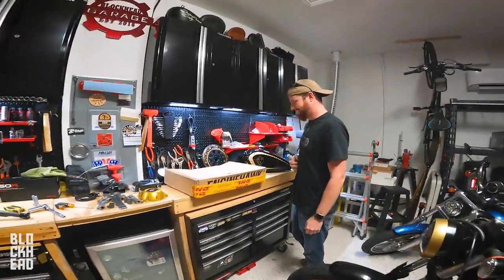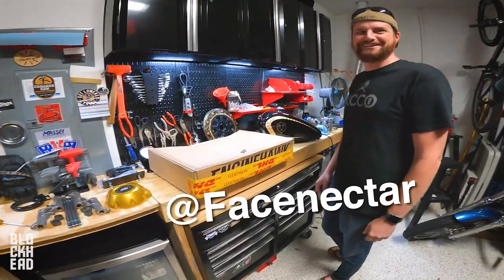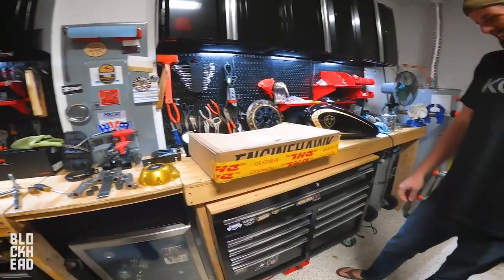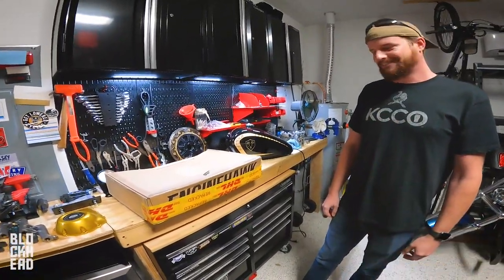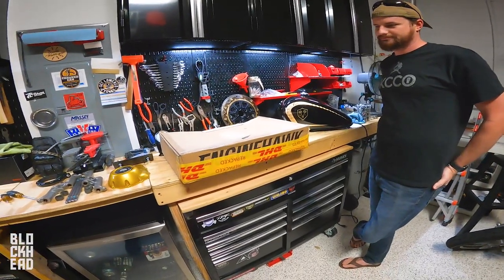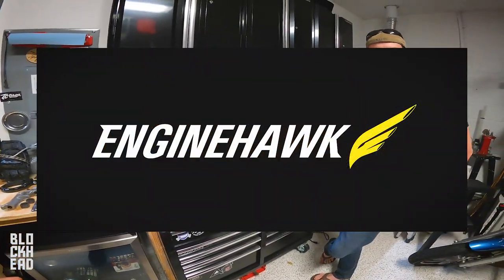How do you know when I get these? So it's cool because Wes is part of the task force. Previously on the EngineHawk unboxing video, we had prototype model jackets.